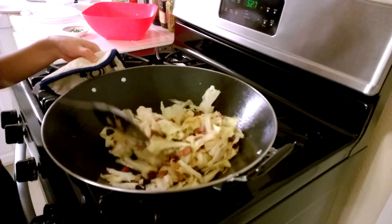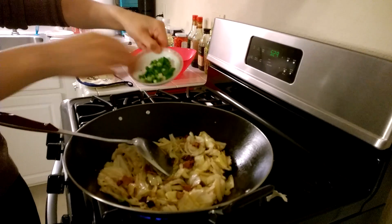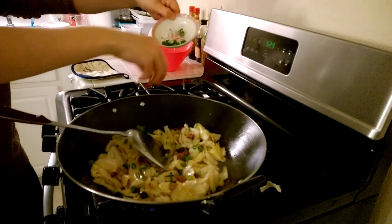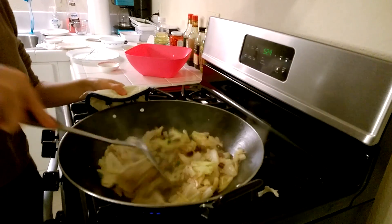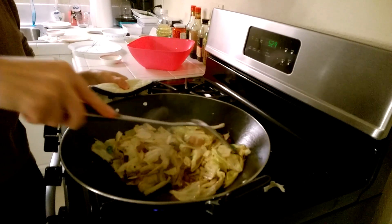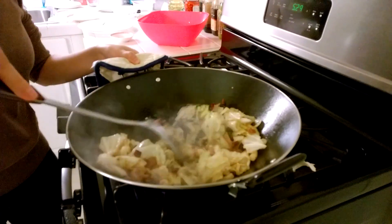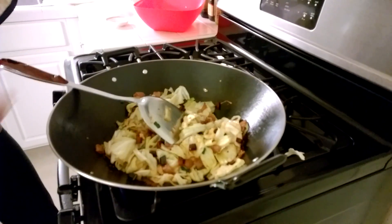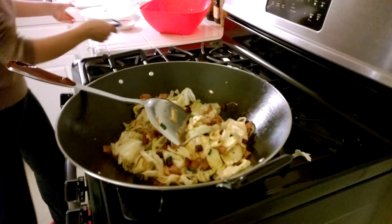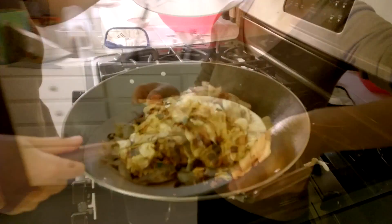When the cabbage turns soft, we can add the green onion. Mix the green onion with the food for about 20 seconds, then turn the fire off. Ta-da! Time to serve.